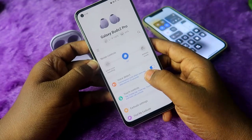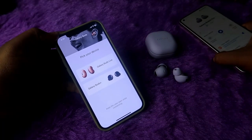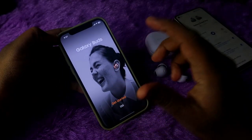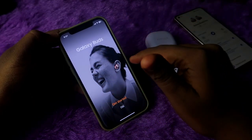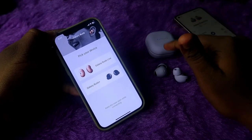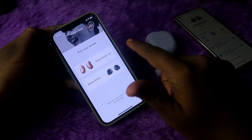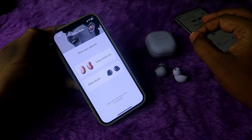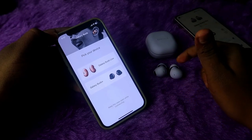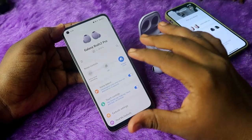If you are an iPhone user, the Samsung Galaxy Wearables app is not supported. For iPhone, you would need to use the Galaxy Buds app, but the Galaxy Buds 2 Pro is not yet supported by that application — only the Galaxy Buds Live and Galaxy Buds Plus are currently supported. Therefore, there is no app support for the Galaxy Buds 2 Pro on iPhone.